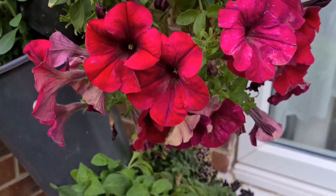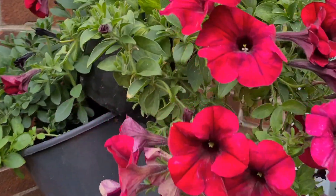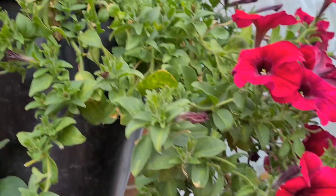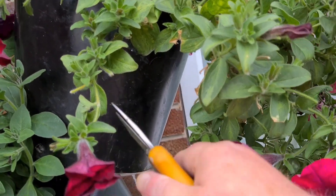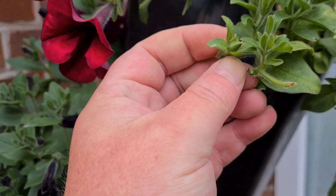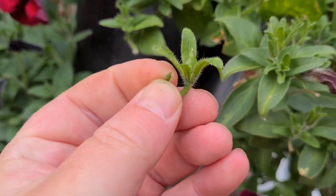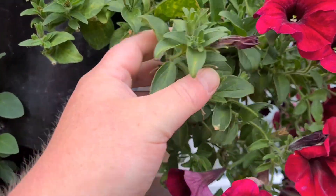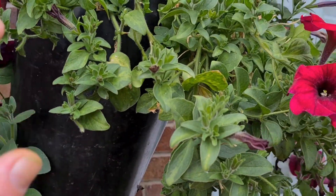Once you've done that, if you've got any that are growing leggy that you're worried about, you can always — like this one here — just give it a prune back. So if I prune it just there, there's a seed pod there that I missed, and that is producing quite a big seed pod. So I prune that back, and that will then bush out from there and produce more flowers.